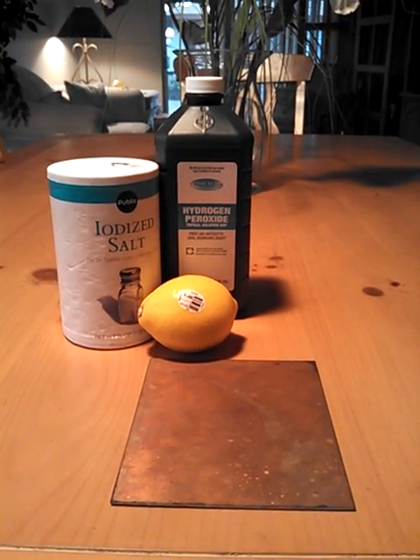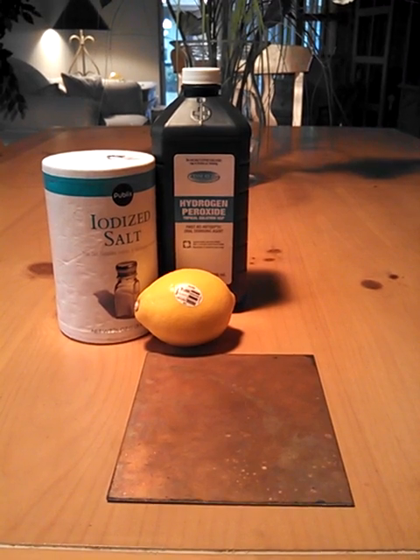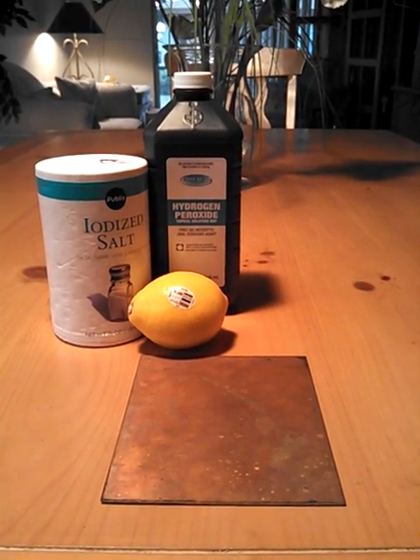What's up YouTube, this is Ish. We're going to be doing an experiment today on something I want to confirm about using a lemon, hydrogen peroxide, and regular table salt.